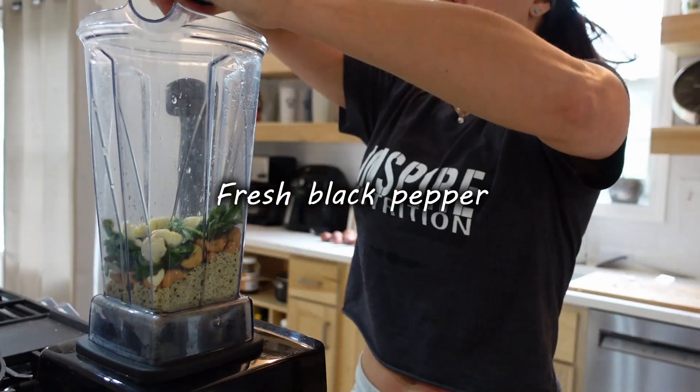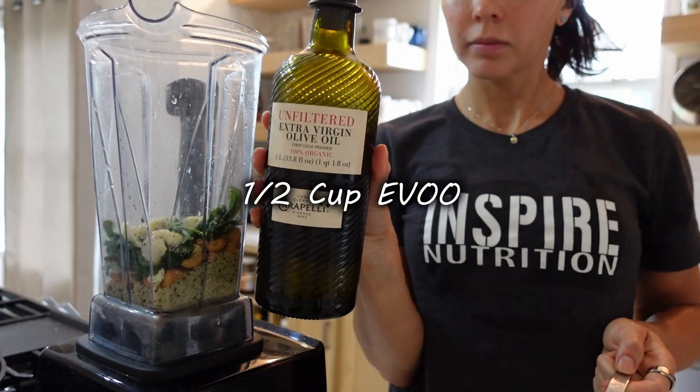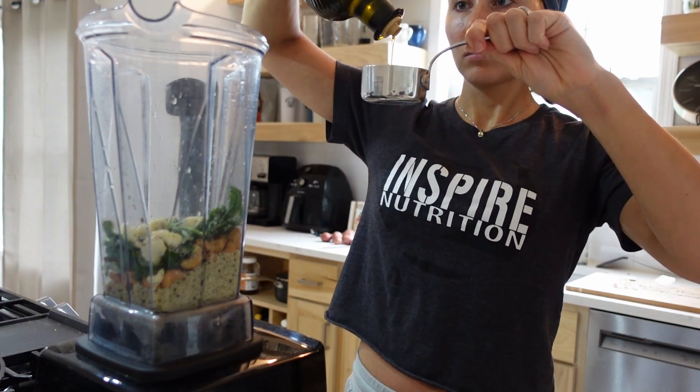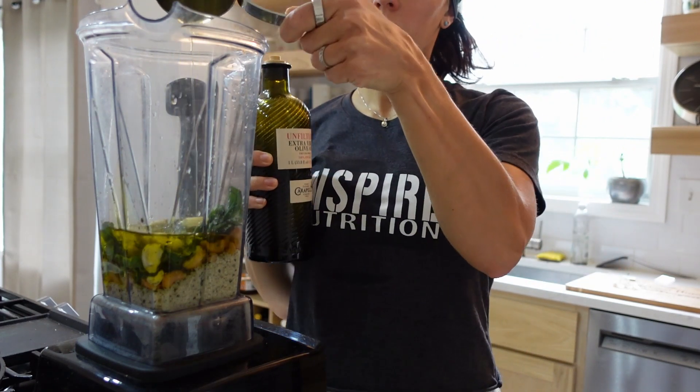Next, I'm going to grind some fresh black pepper and add iodized sea salt to the blender. Last but not least is your olive oil — I'm using half a cup of organic olive oil. Make sure you use a high quality, cold-pressed olive oil in this recipe as well.